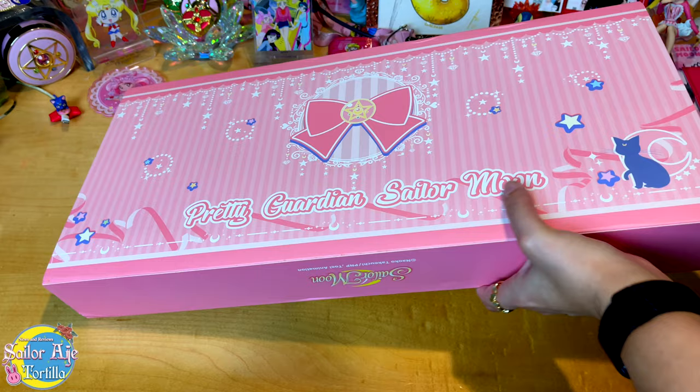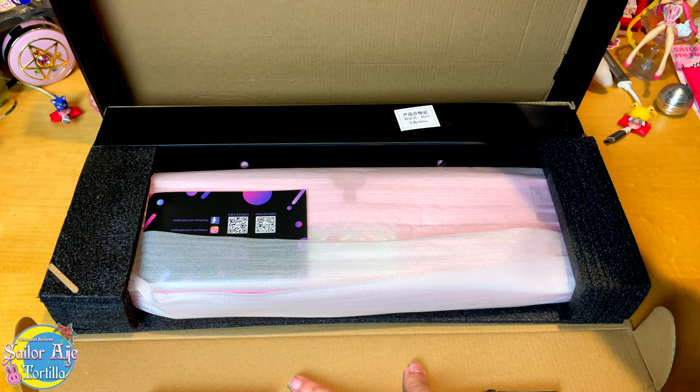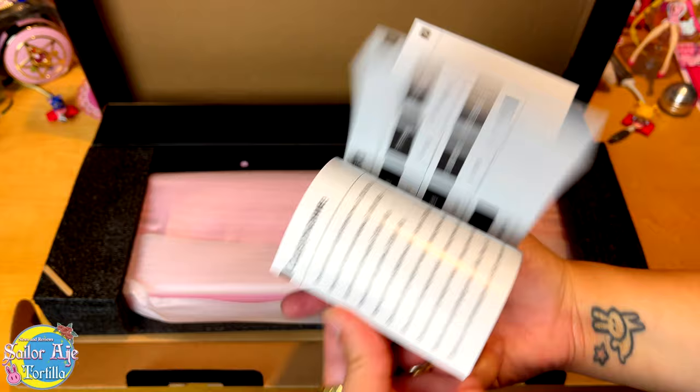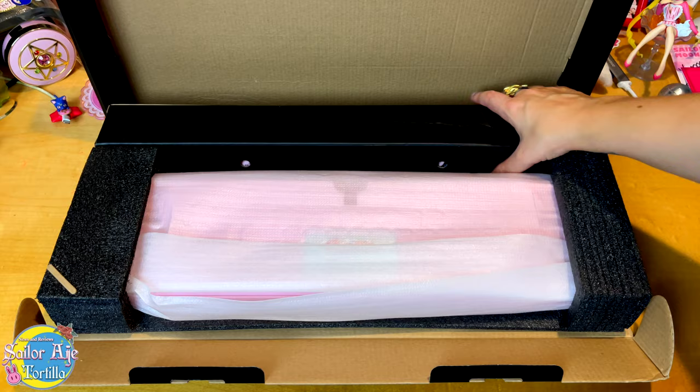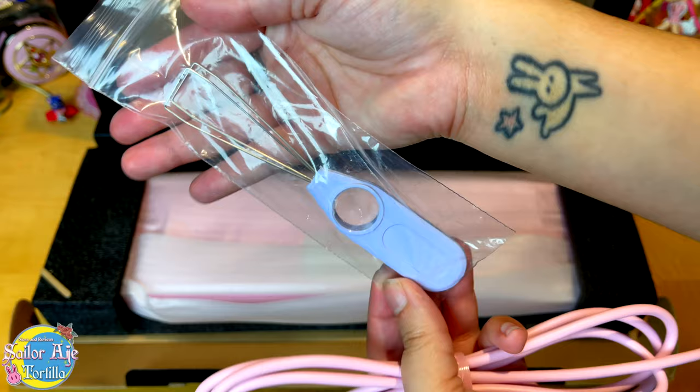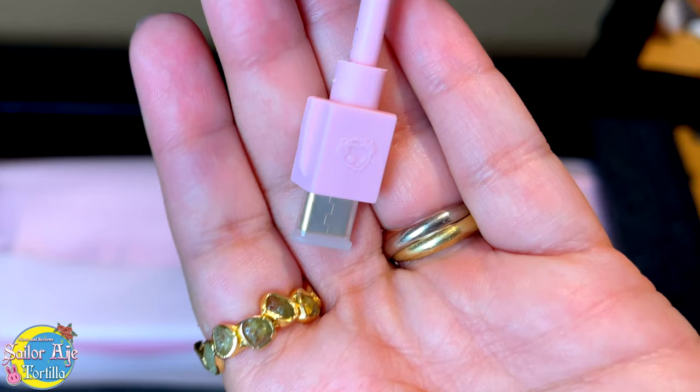Now we're going to get this open. The first thing I noticed was the ever important instructions. There are a lot of light patterns to this — it looks like a rainbow. Make sure you pause that for a QR code if you want more info. This thing has a lot of different light functions. I think this is where the cable goes. It looks like we also have a key grabber — it's for removing keys if you need to clean your keyboard or replace them with some cool custom ones. I love that the cable is pink. It is a USB-C and it sits very flush with the keyboard.